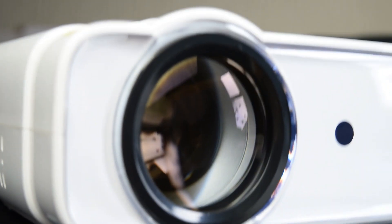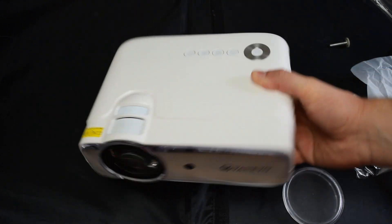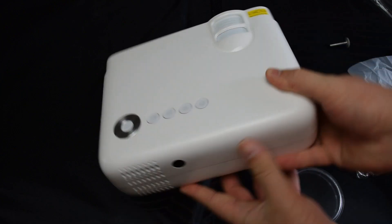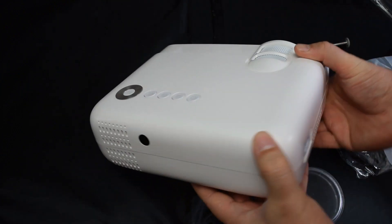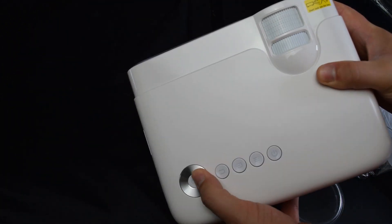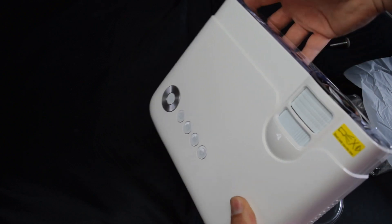So I'm going to start the projector up now and play back some footage and let you guys be the judge on whether it's any good or not. I'm going to play back some gameplay on the PlayStation and Xbox, as well as some video footage, and I'm also going to display some text on screen — especially if you want to use this projector as a presentation device for a meeting of some sort.